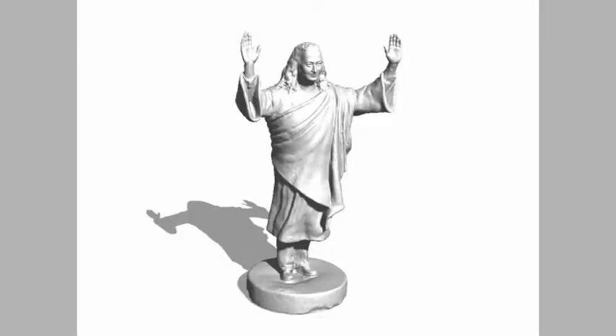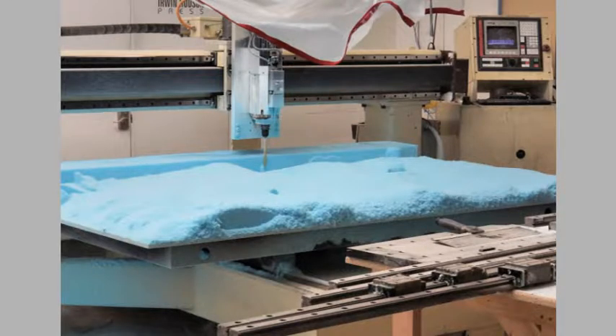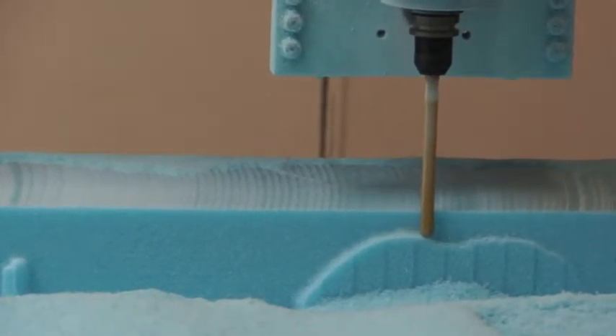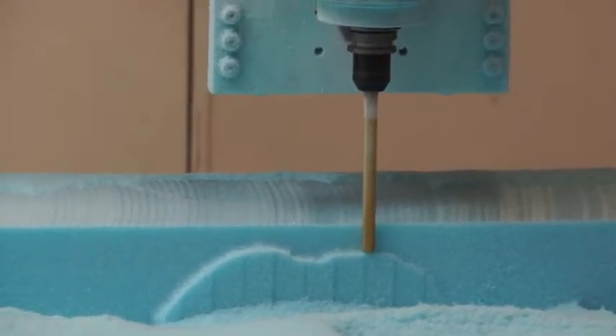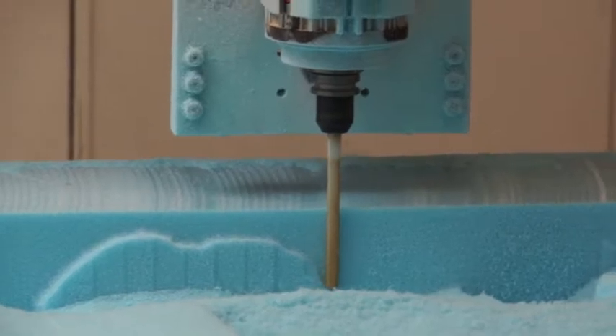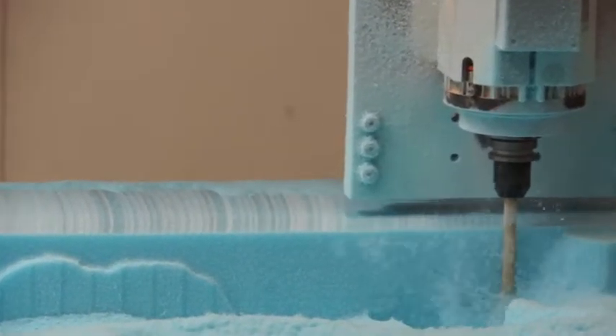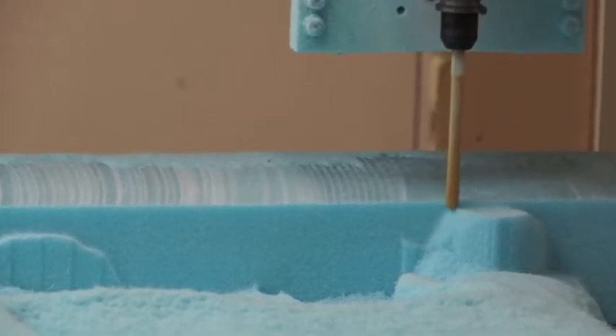They then used that data to create a scaled-up version using a computer-controlled milling machine that carves large blue styrofoam blocks. The project is broken up into small blocks, and each part is carved precisely to the shape needed.